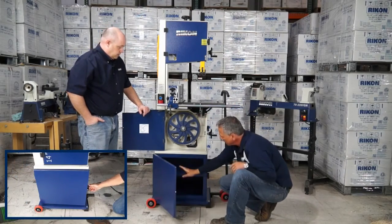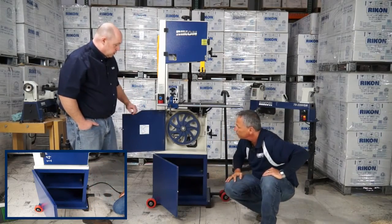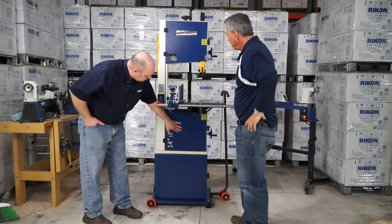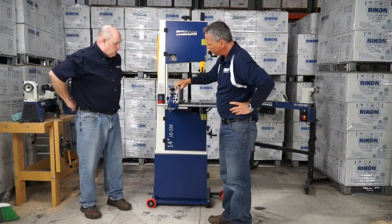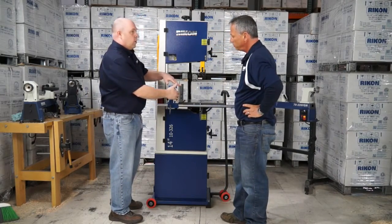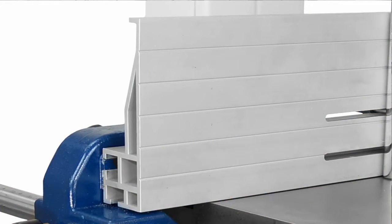We also still have storage on the bottom for extra blades or other types of tool storage — handy and ready to use. This is a great-looking saw. The thickness of this aluminum fence is impressive too, because taller aluminum fences can go out of square and lean back in manufacturing. So we have extra honeycomb ribbing inside this fence and a nice channel up top to prevent warping and lean-back.